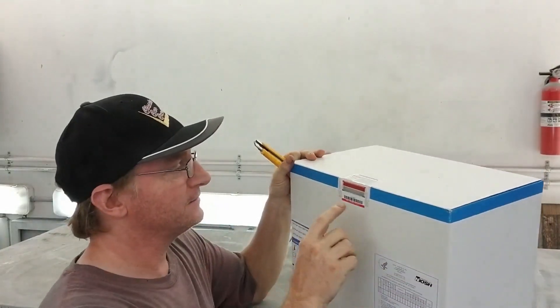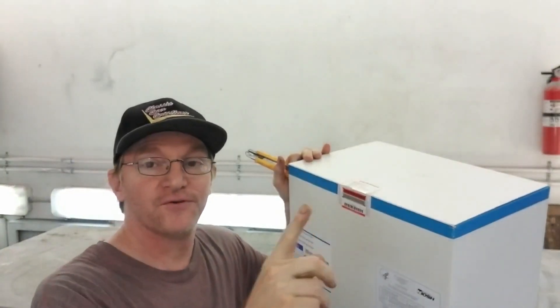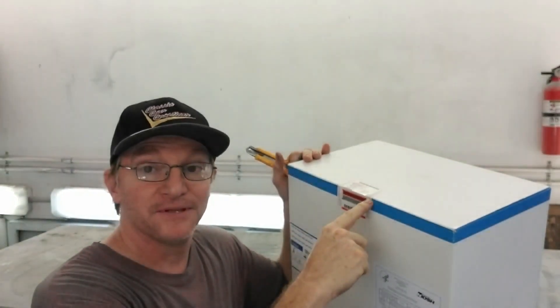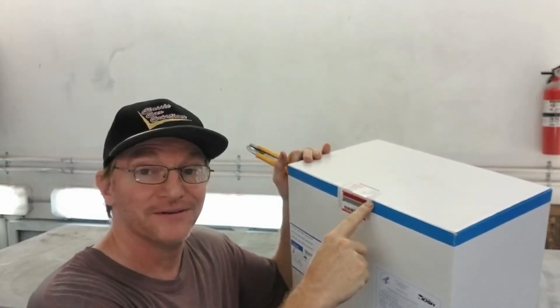First things first — don't cut yourself. The safety seal is for your protection. That's just in case someone opens it up at the store and licks it. The world we live in.